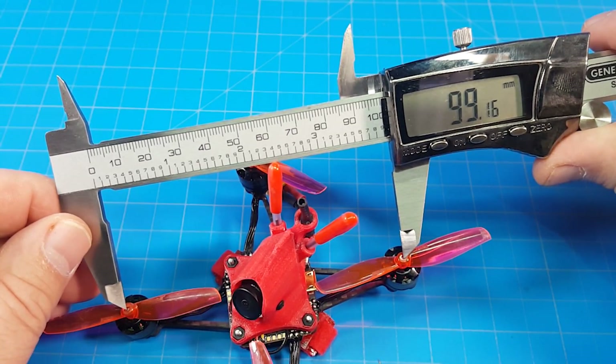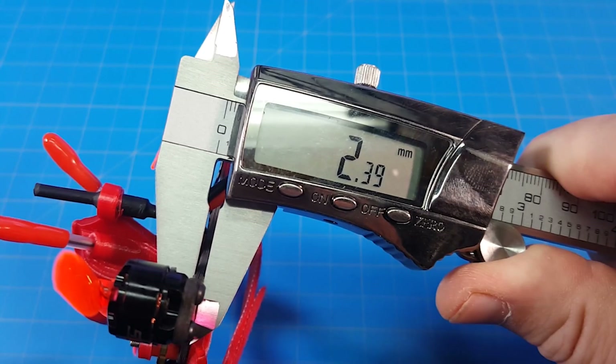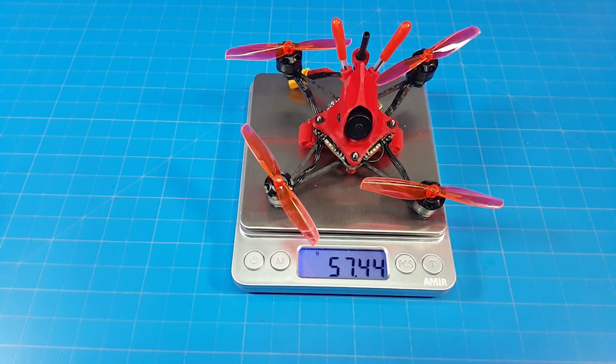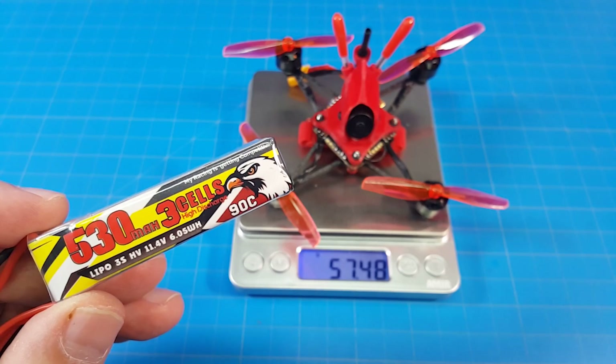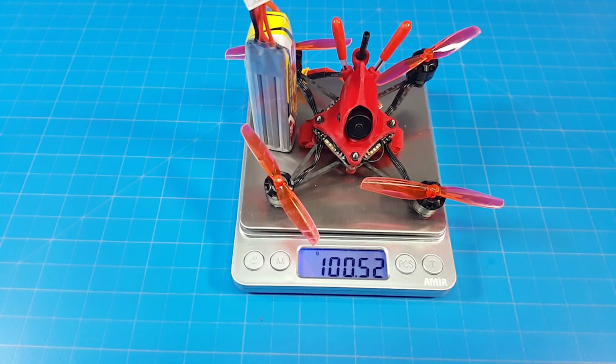Motor post to motor post I'm getting 99 millimeters. The bottom carbon fiber plate looks to be about 2.39 millimeters — roughly two and a half millimeters thick — and those skinny little arms are two and a quarter wide. It weighs 57 and a half grams. I flew it primarily on a GNB 450 milliamp 4S battery, which brings the weight up to 110 grams. I also flew it on a 530 milliamp 3S battery from Kodar, which makes the weight 100 and a half grams.